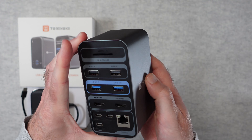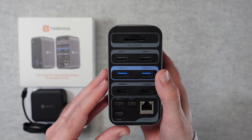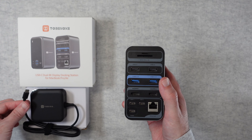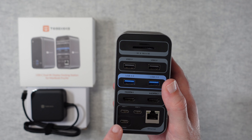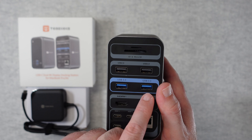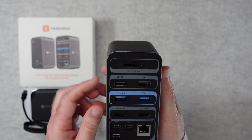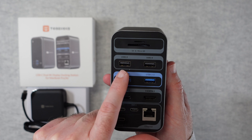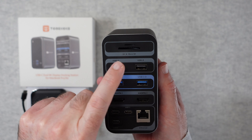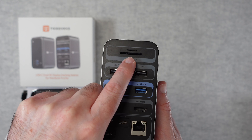Turning it over, it's adding so many ports and so much functionality to your computer. We've got the power input — USB-C — where you plug in the power adapter. We've also got Ethernet, two host USB-C ports, two HDMI ports, two USB 3 ports — in addition to the two on the front, so four USB 3 in total — and then two USB 2 ports. And then the icing on the cake: a micro SD card slot and also a full-size SD card slot.